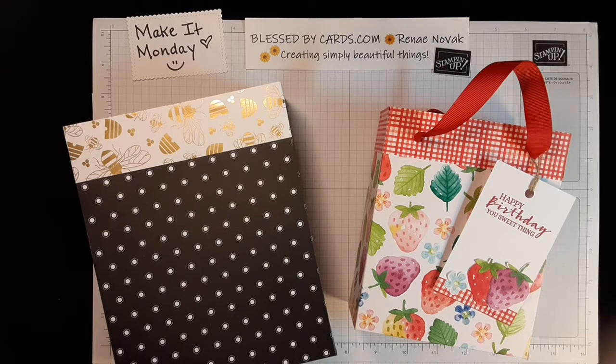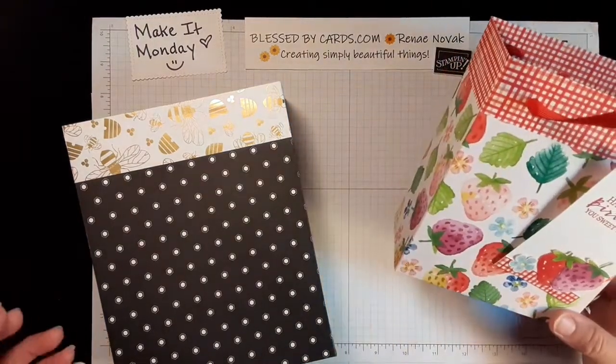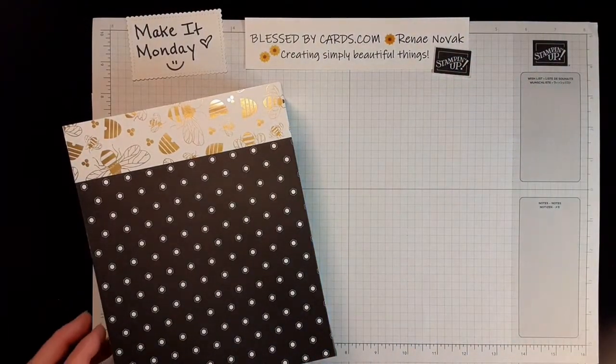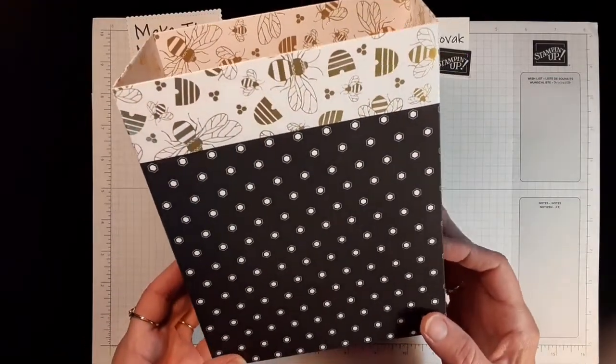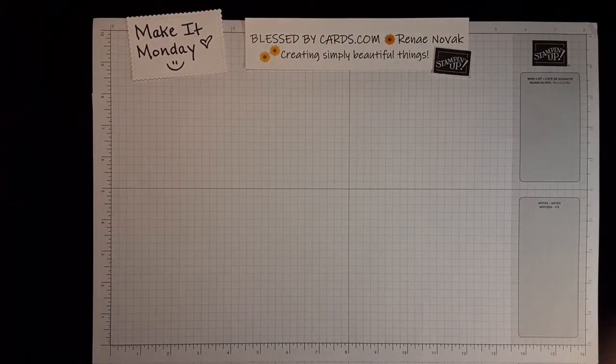Today we are going to create some gift bags using our designer series paper. I don't know about you, but I have had a lot of gifts to give this spring season with Mother's Day, graduation, and birthdays. So I thought it would be fun if we could turn our 12x12 and our 6x6 DSP paper into a gift bag — that's what we're going to do today.